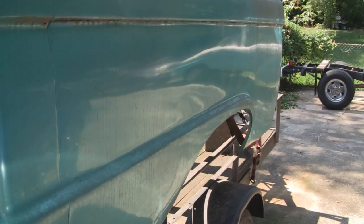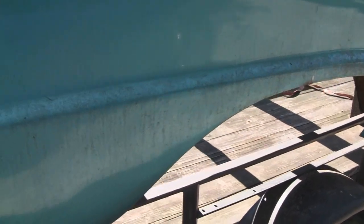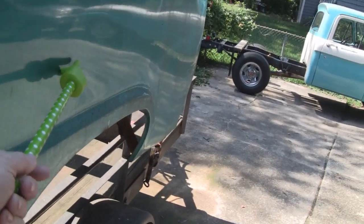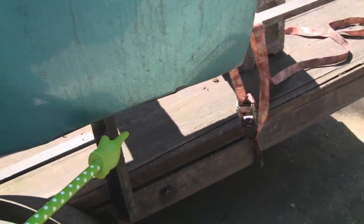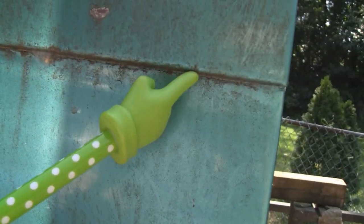Whoever did the work did an excellent job, but it's just time to redo it. Another problem: some genius decided to jack the truck up and stuck the jack under the body instead of the frame. So this panel is all buckled out, and when you buckle that out the inside caves in. The whole six-foot bed is going to have to get redone. They must not have gotten it up jacking here, so they went up front and jacked by the body part too — that's bad.